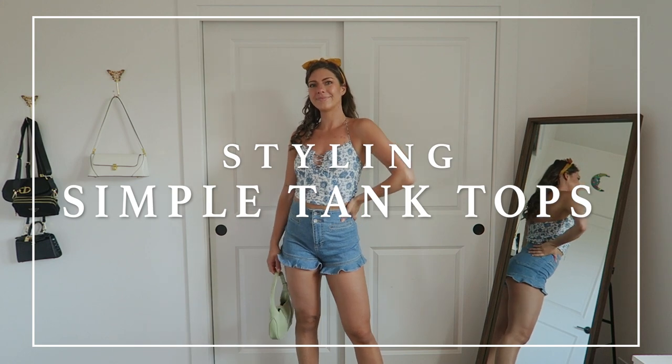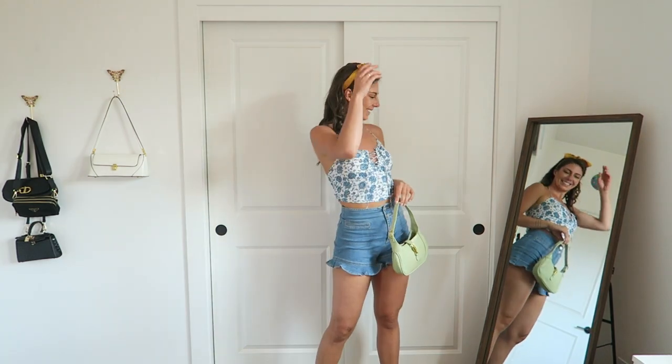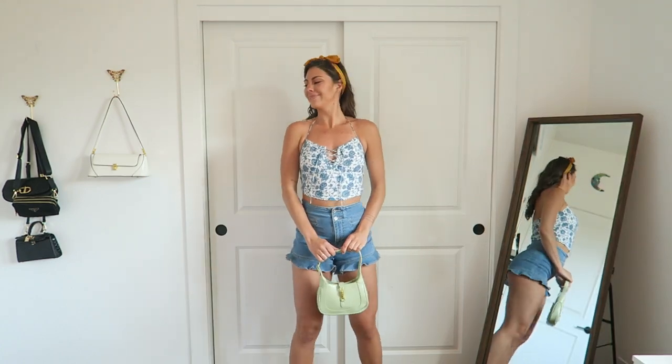The very first outfit I came up with was just taking a simple floral tank top, but what I think really made this outfit fun — and what is going to make all of these outfits fun — is how you accessorize it. Accessories are the name of the game when it comes to taking an outfit to the next level and adding your personal touch. I wanted to stick with the girliness of the theme, so I added a hair ribbon as a little headband and it just bumped it up a level.